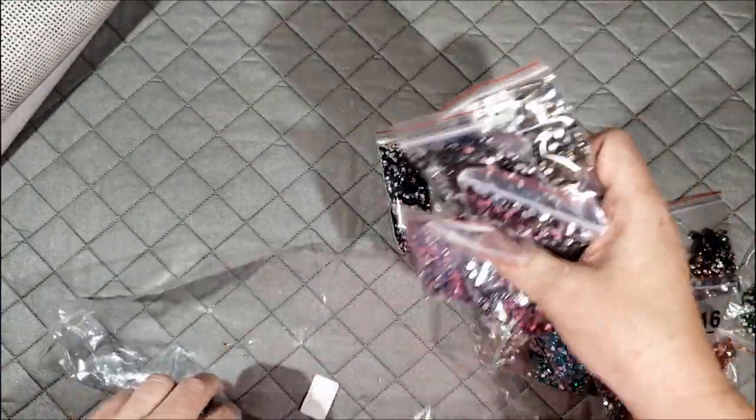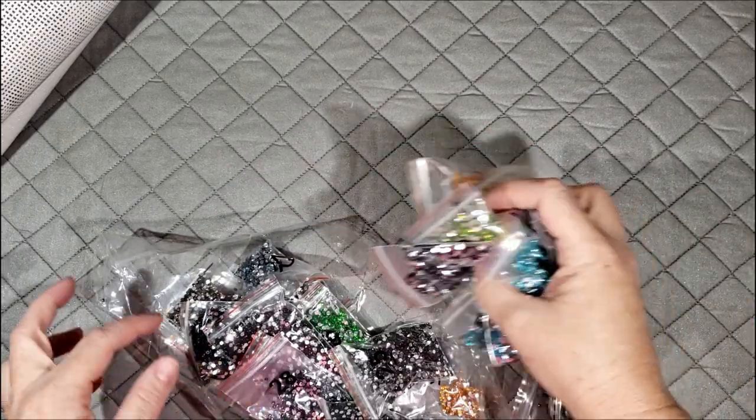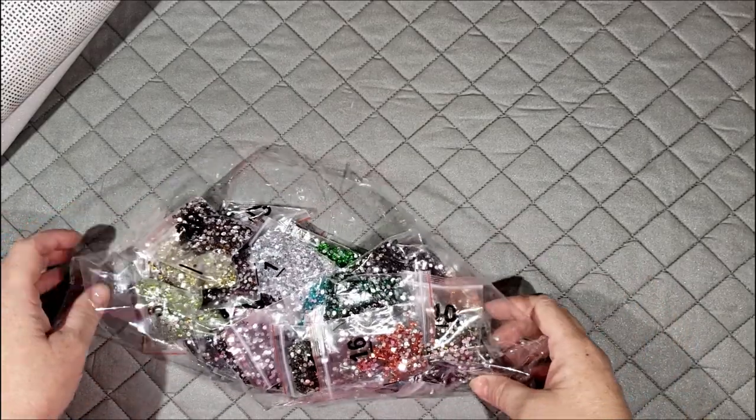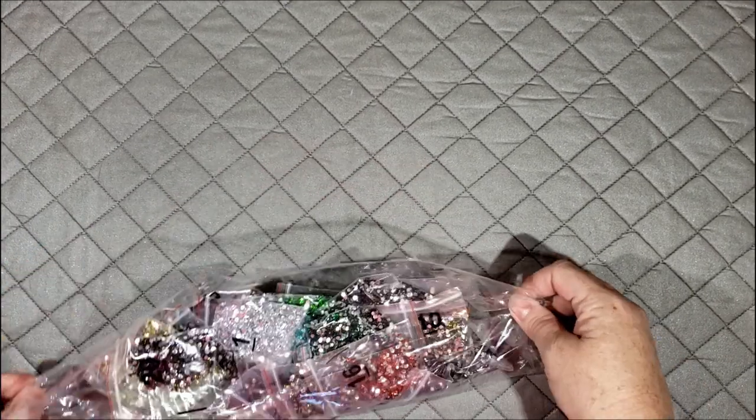So this is a full rhinestone or full crystal drill mystery painting. That is going to be super fun. I will repackage this nicely for whoever gets this, don't worry. I just don't want this video to be too long. That's one of the things from Heather Gillette over at Radiant Rounds.